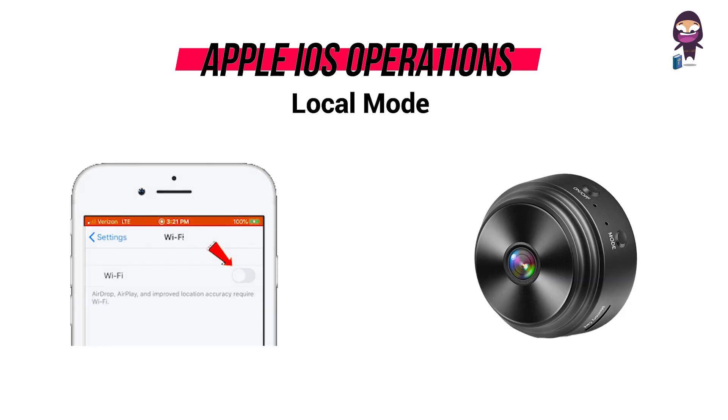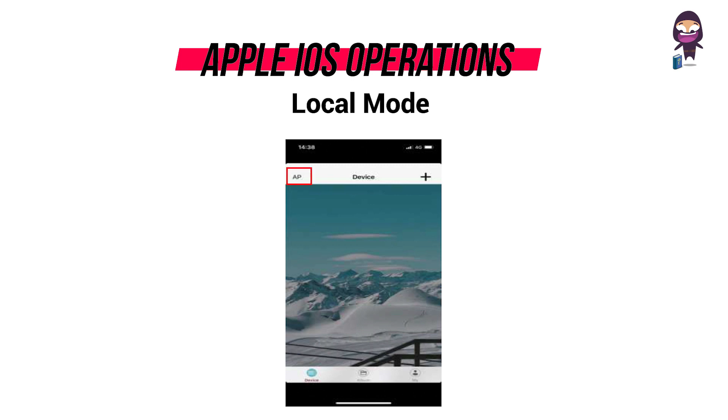For local mode, turn on Wi-Fi and connect to the camera. Open the app, click AP, and watch the video.